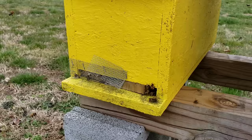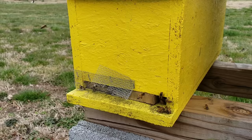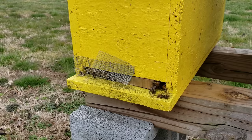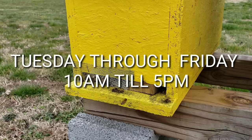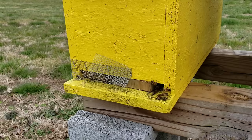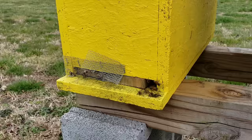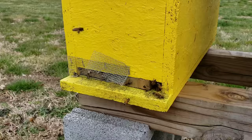Hey everybody, this is David at Barnyard Bees. Today's video I'm going to explain how we make our five gallon bucket community feeders — it's a step-by-step process from start to finish. But before the video, a quick announcement: we are opening the store Tuesday through Friday 10 a.m. till 5 p.m., and Saturdays 10 a.m. till 2 p.m. The business has been overwhelmingly good and we were going to wait till March 1st, but it's done so well we have no choice. The only days we're not open are Sunday and Monday.